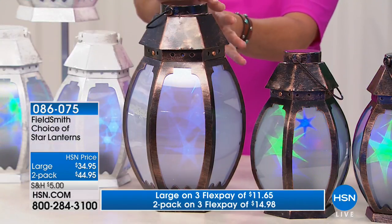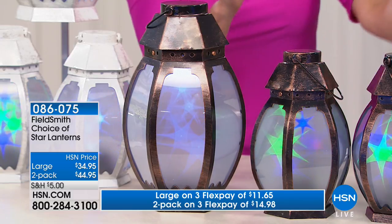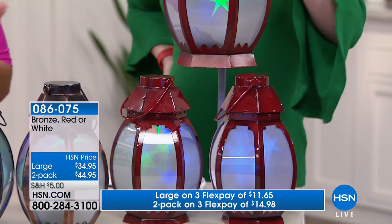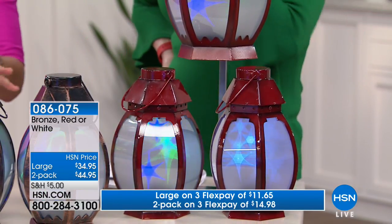You have a couple of choices — first decide what color you want. We have the copper, which is kind of a bronzy copper with some browns. Then we have the red, which has a nautical feel — kind of a Nantucket vibe. It's almost like a rubbed finish too. All of these have really beautiful antique-looking features.